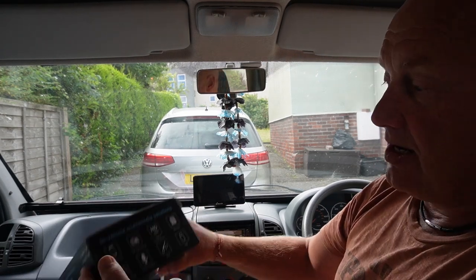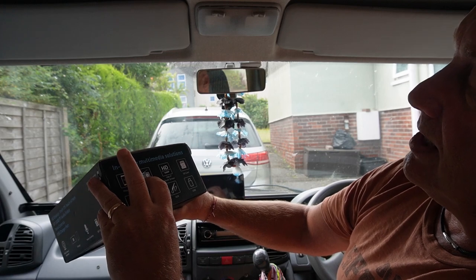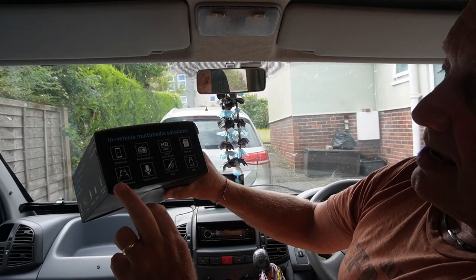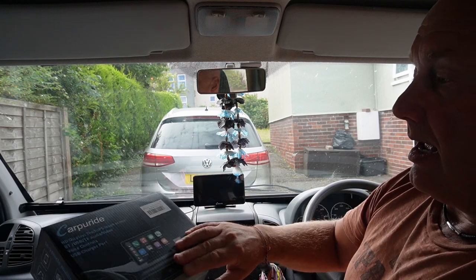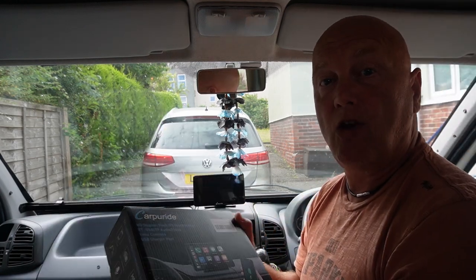Looking on the other side of the box, you can see we've got phone link, FM transmission, 1080p touch screen, takes an SD card, rear view camera, voice control, auxiliary in and USB. I think personally — I really think it could be brilliant.